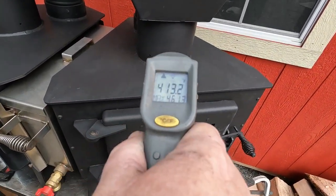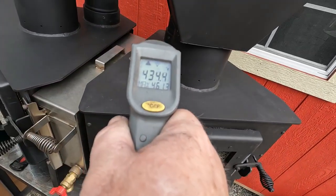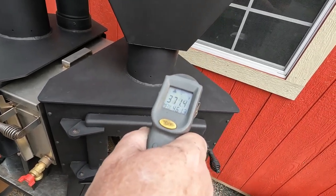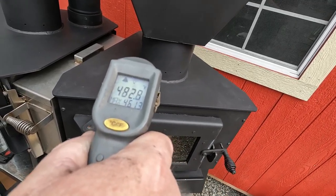We've been going about 10-11 minutes here. You can see different places on the top — we're all over 400 degrees. I'm Dusty with Flame Innovation. Thanks for watching our video and look forward to the one where we show you how the hoppers work.